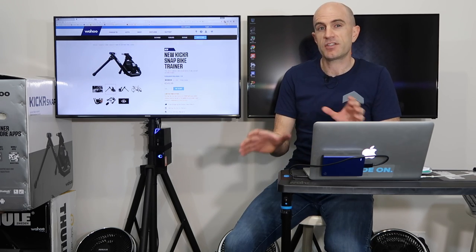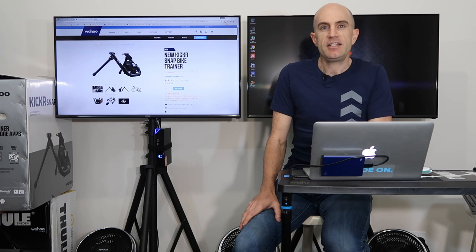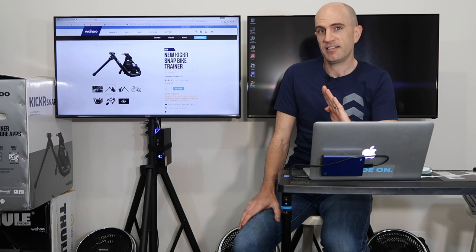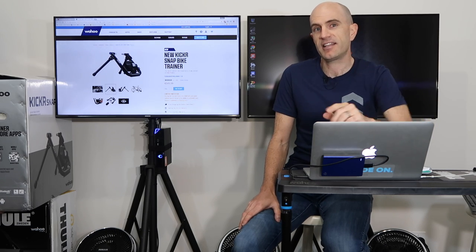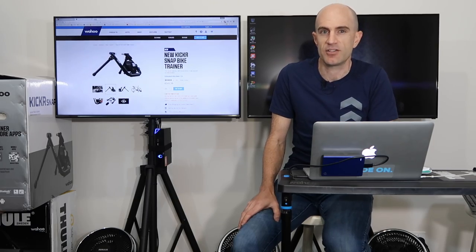Today I've got both units here and we'll go side-by-side and cover the subtle changes they've made. As a refresher for those new to the indoor cycling scene, an interactive smart trainer will hold the watts for you in workout mode. So if it tells you to do 300 watts, you have to do 300 watts. It can also provide simulation mode — on Zwift, for example, you come up to a hill and it gets harder, go down a hill and it gets easier. An interactive smart trainer such as the Kicker Snap provides a virtual riding experience indoors.